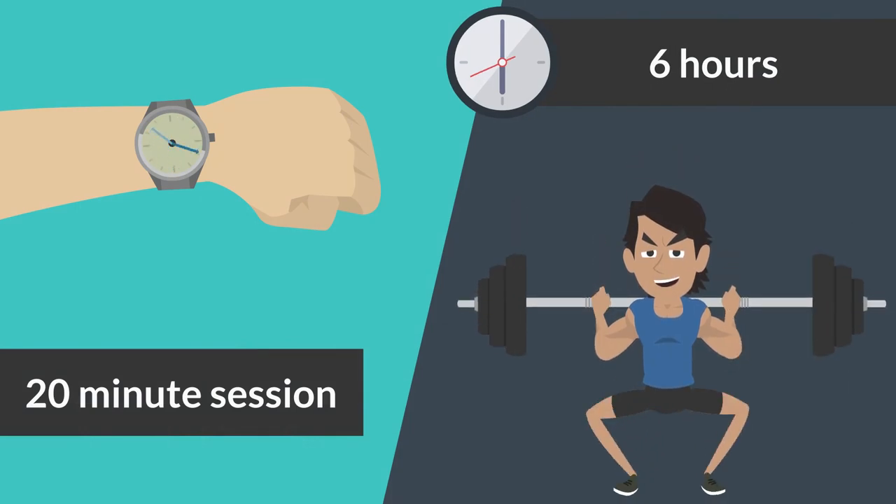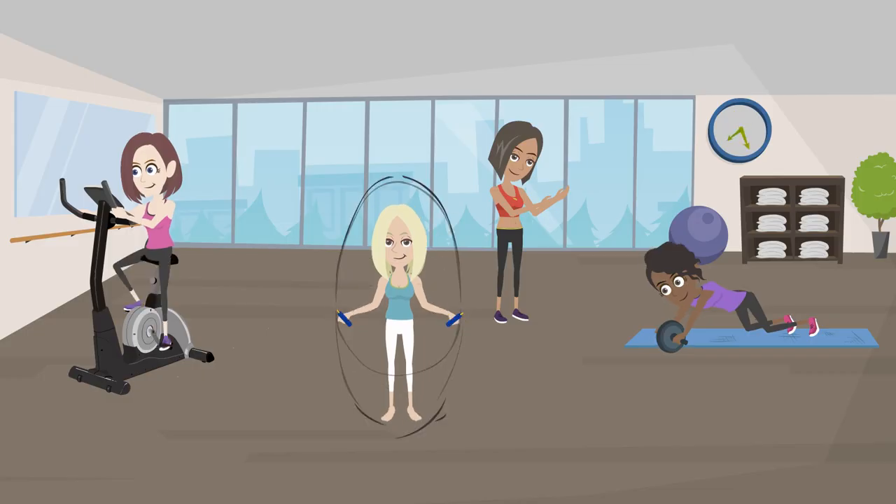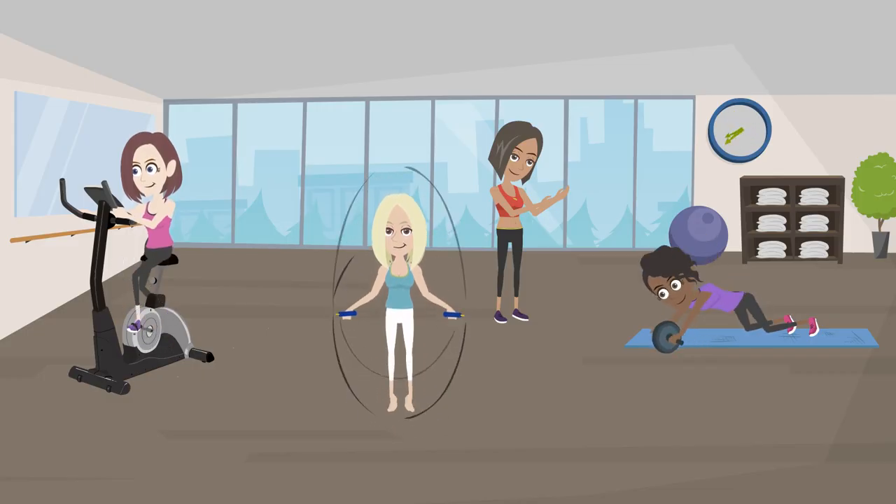In simple terms, this 20-minute session is equivalent to a whole six hours in your regular gym, while we can guarantee to save you your valuable time.